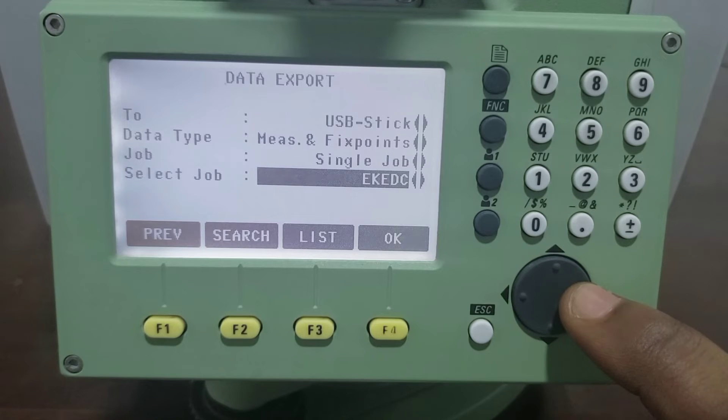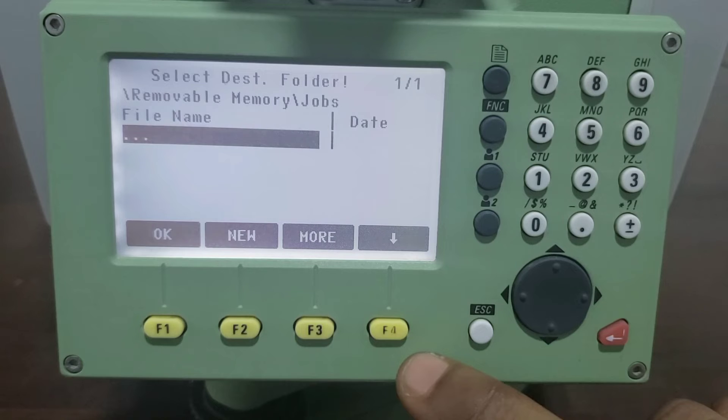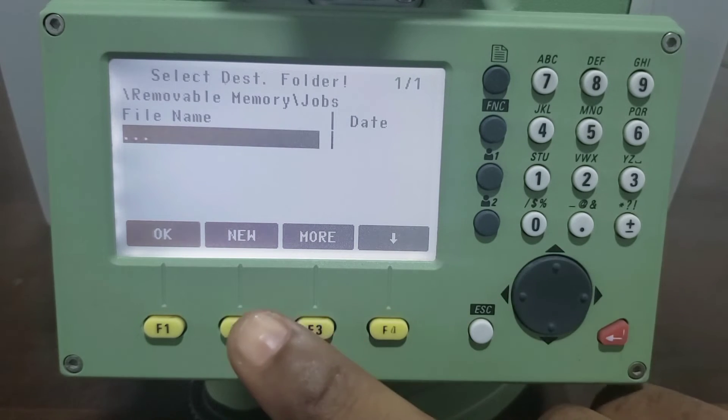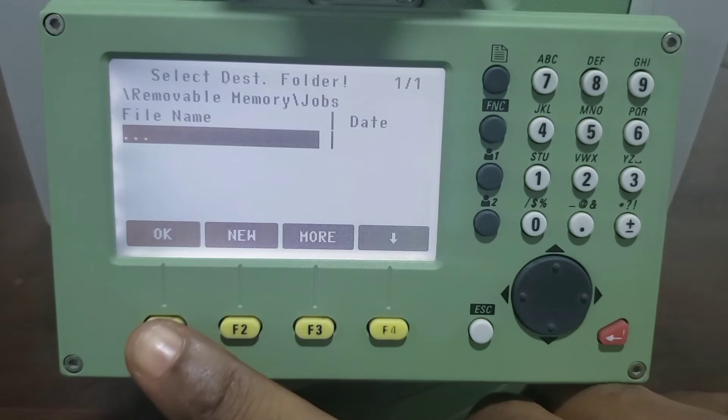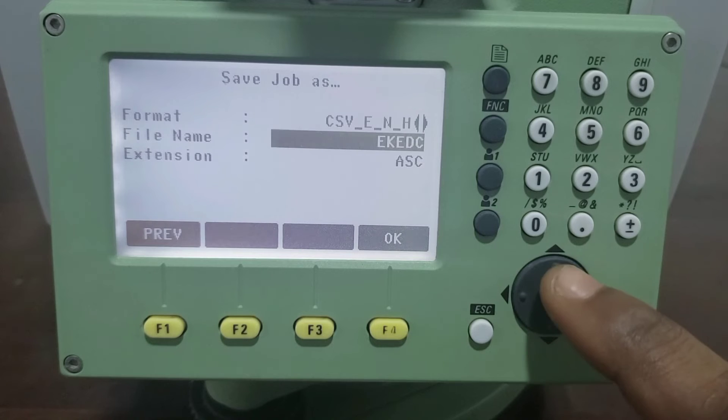For this session we'll be exporting the job EKDC, so click on OK and select the folder. For this video we are using the root folder, so we just click on OK then proceed to save the job.